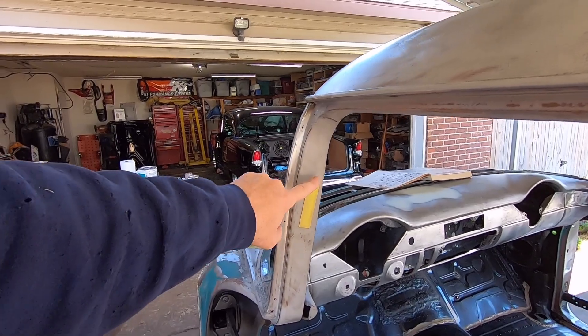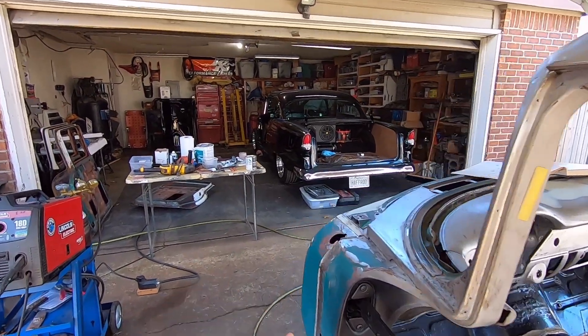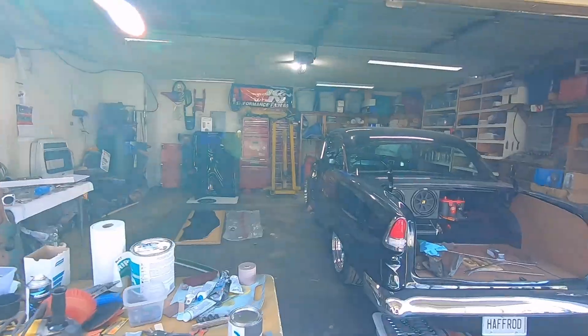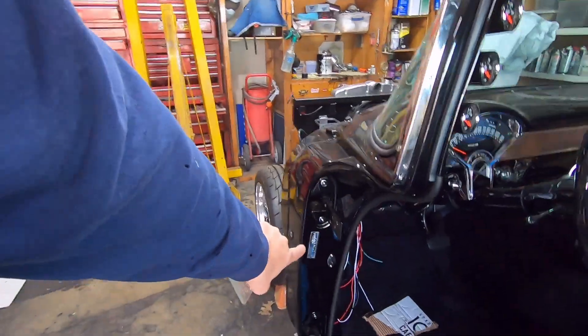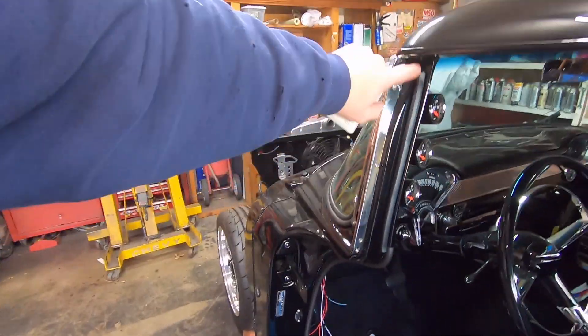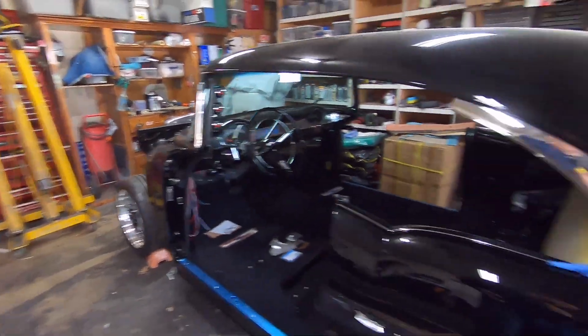I have tape on mine because I blasted all this and didn't want to blast my tag. If you have a hardtop or a sport coupe — 55, 56, or 57 — it will be in the door jamb down here because the A pillar structure is different on a hardtop. So that is your VIN number — that's pretty much the legality part of your car.